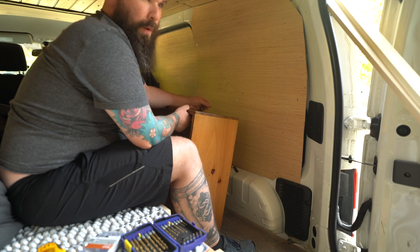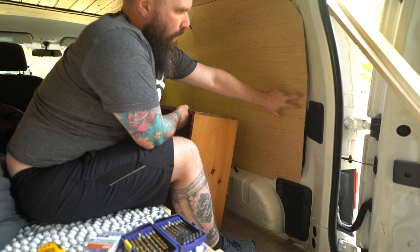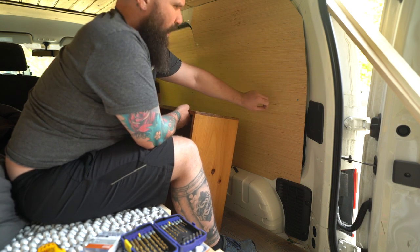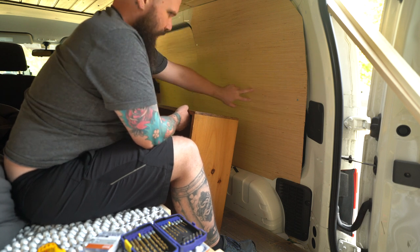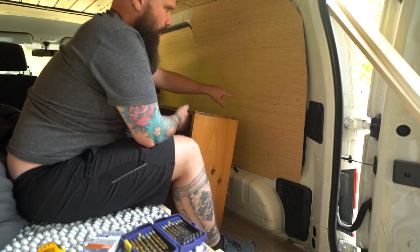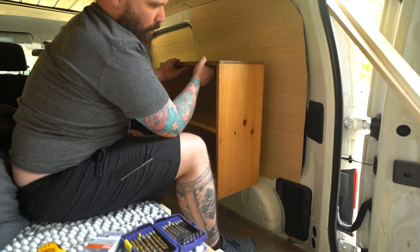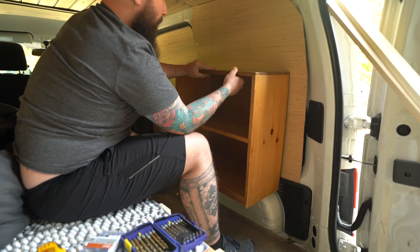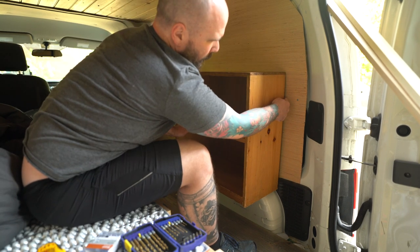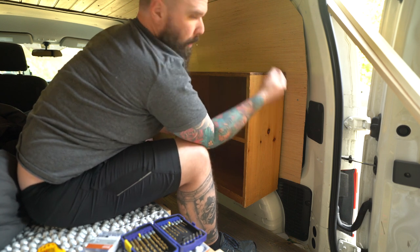For any of you who haven't been watching the series — when I did the walls there's a one-by-three or two-by-four piece of wood that goes along here, drilled directly into the metal. The plan is to put the shelf right up here and then use L brackets to attach it directly to that wood and to the shelf on both sides.